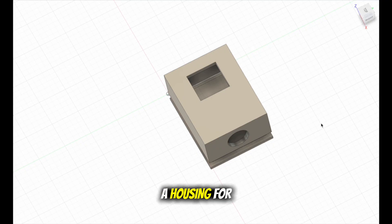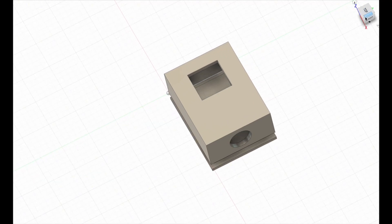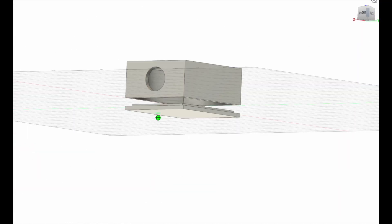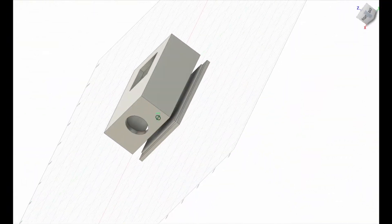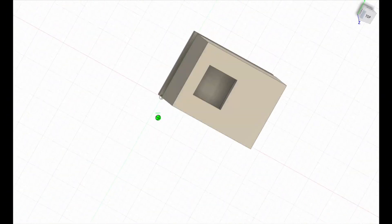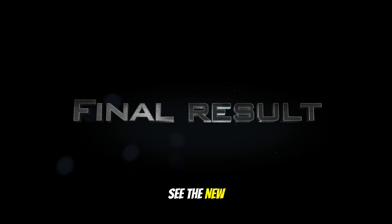I've also designed a housing for this game. Here you can see the new housing in action.